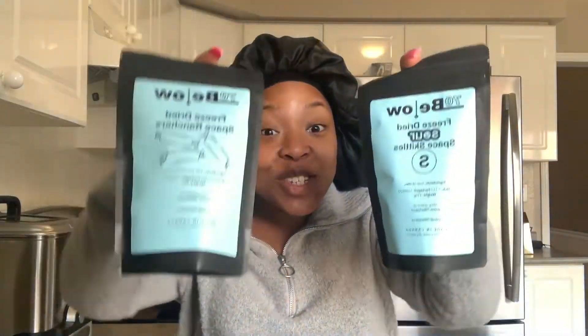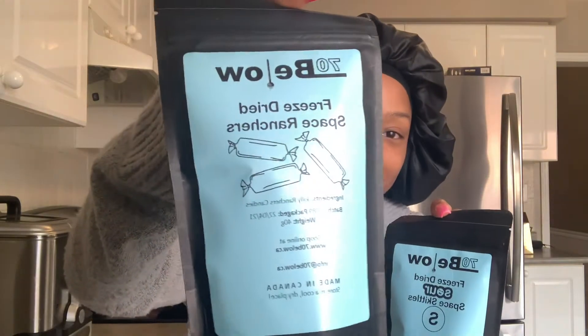Okay guys, you know what time it is — another bonnet review! I posted in my story and told you guys to guess, and you had all these outlandish guesses. I really tried with this emoji thing, but today we're trying freeze-dried candy. Anyone who knows me knows I always want to try all the random stuff.